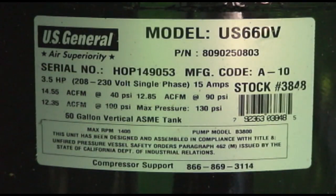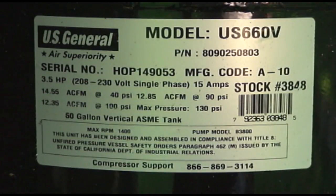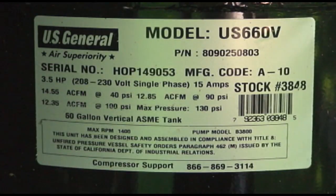In determining the actual CFM this compressor will produce, there are a few things we have to know. We have to find out what the cut-in PSI is and what the cut-out PSI is, we have to know the differential between those two numbers, and we also have to know exactly how long it takes to produce that volume of air.